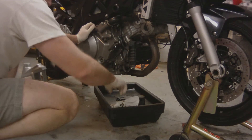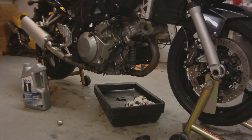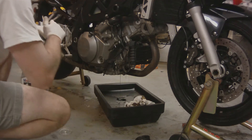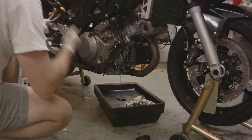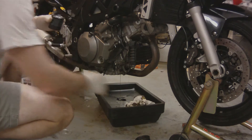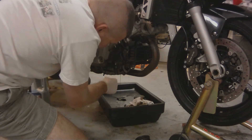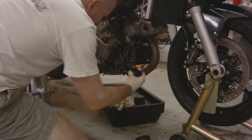Wipe all the crud where the gasket is going to rest on the new oil filter — wipe that off the engine casing. Then put a light coat of oil on the gasket of the new oil filter. You don't need to use a lot, just enough so that gasket won't stick to the engine casing when you pull the filter off at 3,000 miles.